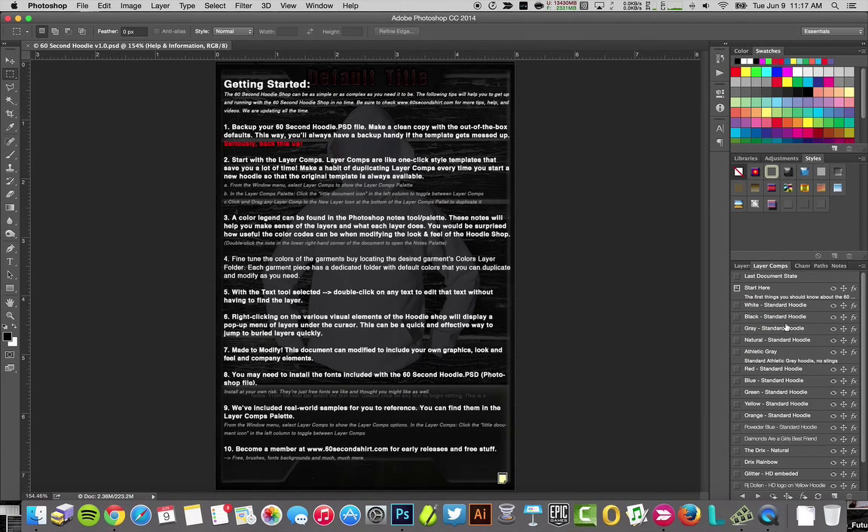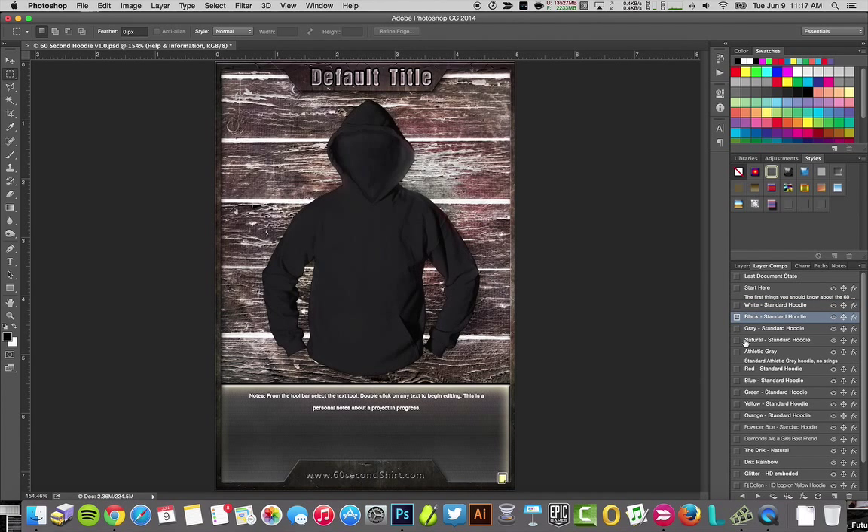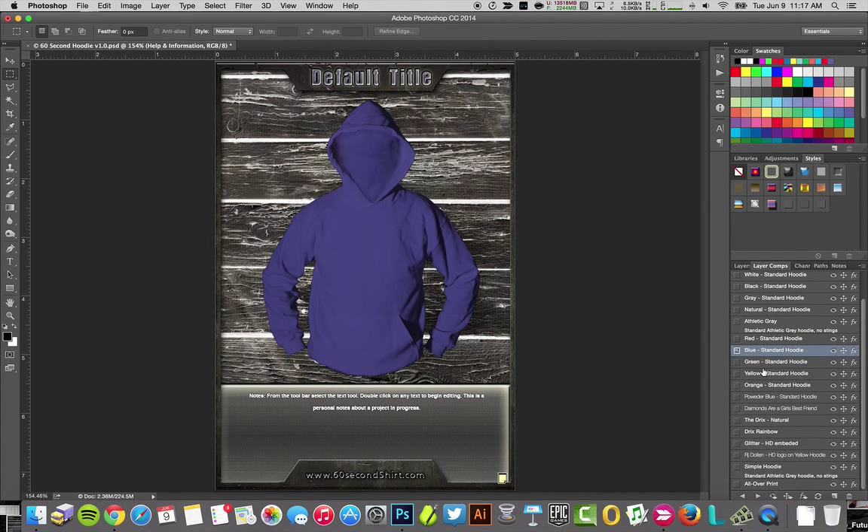Here are the layer comps — right now we are at 'Start Here.' Let's click on white. Pretty obvious, pretty standard, but it's a great place to start. Let's say you're starting with black though — start there. There are a whole bunch of options, a lot of colors already picked out, many of them things you're going to find in the various catalogs and from your imprint shops.